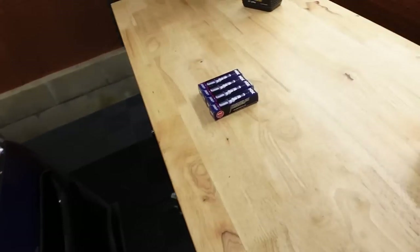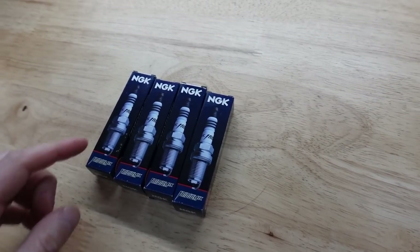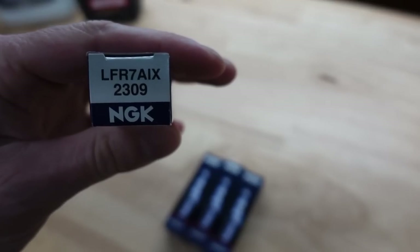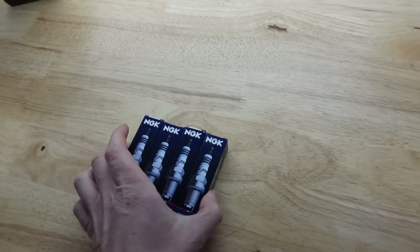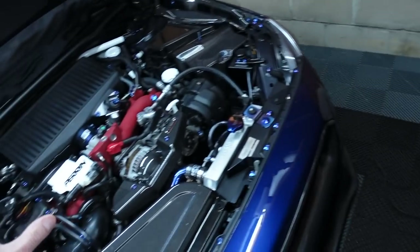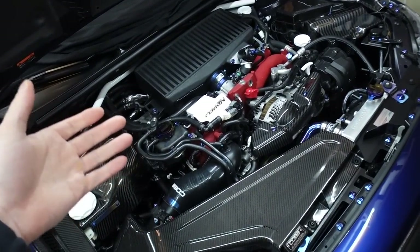Every 15 to 20,000 miles — the brand and model number that I use and highly recommend are NGKs, model LFR7AIX-2309. Those are the ones you need. You're going to need four of them. I did a whole video on replacing them, so if you're interested in seeing how to do that you can go back and check it out.